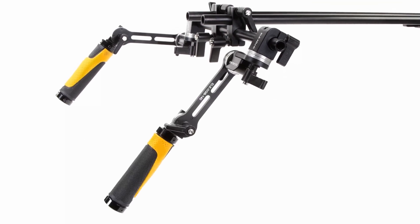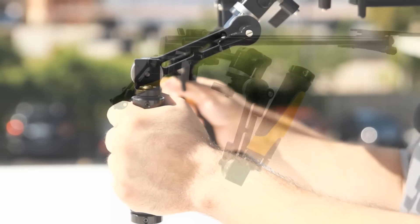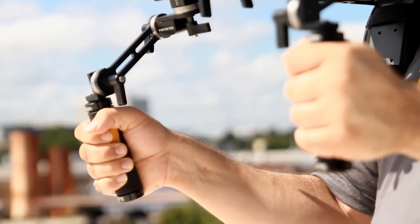The CineFly's adaptable rosette system features numerous points of articulation, which allows for a snug, custom fit for its user, while the non-slip heavy-duty rubberized grips assure a secure, steady grasp.